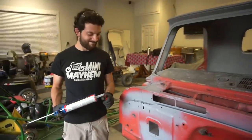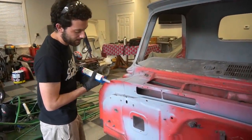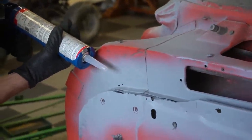Let's juice it up. Here we go, boys. Ike's not here to supervise.